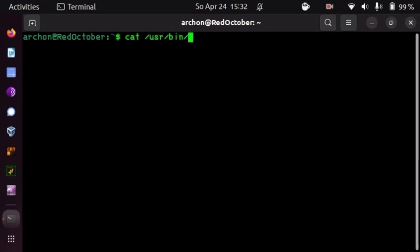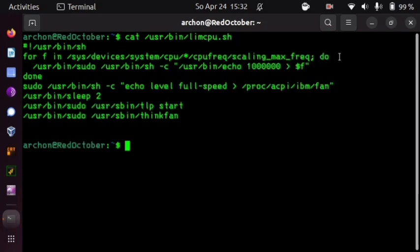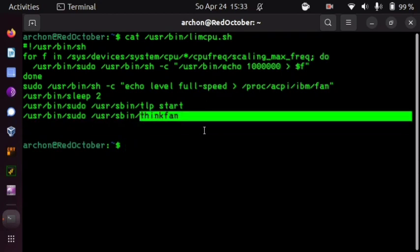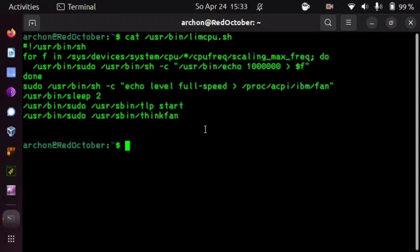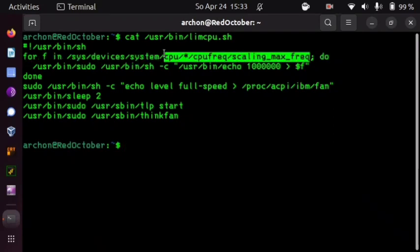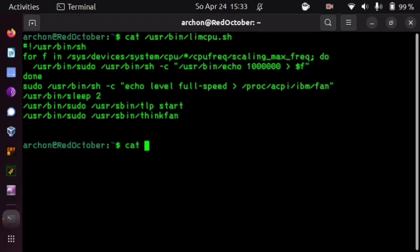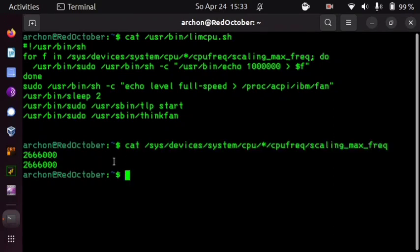This script contains the measures I undertook to keep my computer cooler, and I do tell you, this works. The first line lists your maximum CPU speed for each CPU — you could specify CPU zero for just one. This line echoes one gigahertz as the top speed, so immediately upon booting my system will run limcpu.sh and limit the maximum speed temporarily to about one gigahertz.